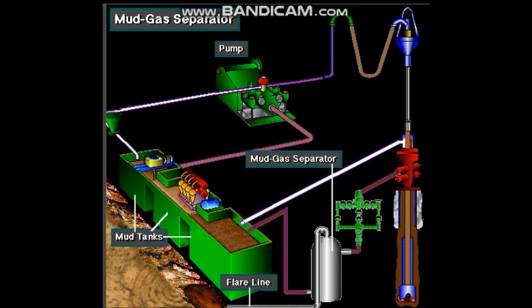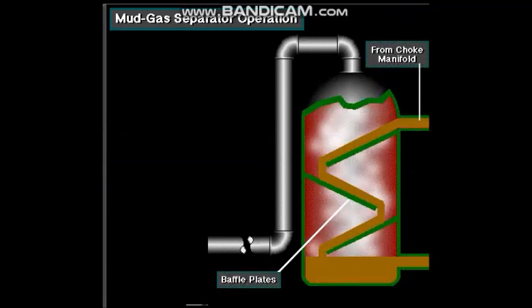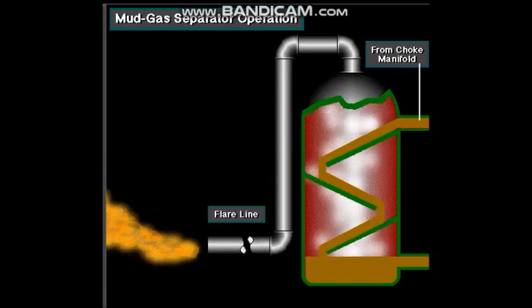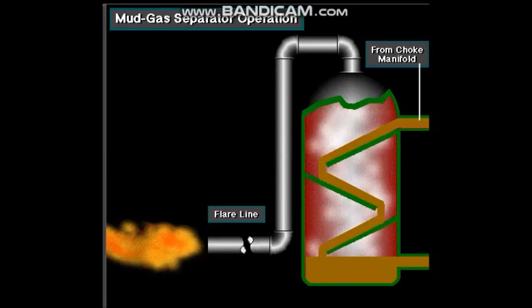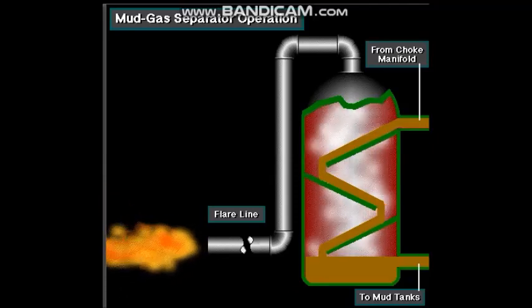The separated gas goes to a flare line. In the separator, mud with gas in it from the choke manifold enters the top and falls over several baffle plates. The gas breaks out of the mud as it falls over the baffle plates and goes into the flare line. The gas-free mud falls to the bottom outlet where it goes to the mud tanks for circulation down hole.